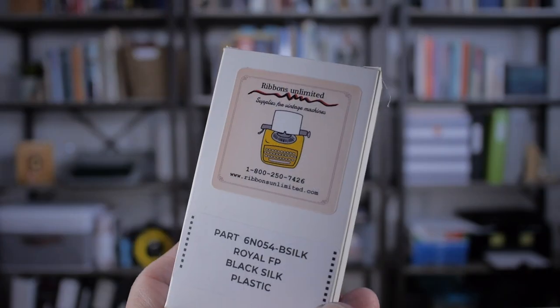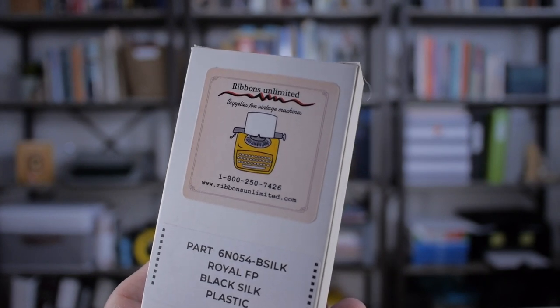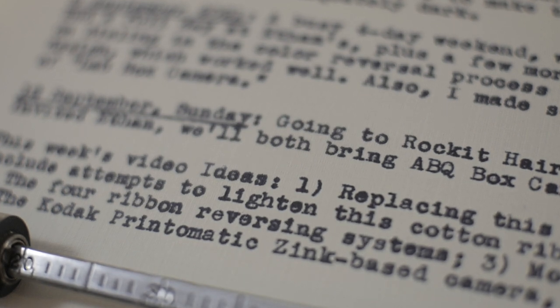I've ordered a silk ribbon from Lanny Horowitz at Ribbons Unlimited, got those in the other day. I thought it would be kind of fun to try replacing this cotton ribbon with a silk ribbon and see if there's any difference. Stay tuned. Here's a good example of the kind of imprint I'm getting with the cotton ribbon on this Royal tin — it's readable, it's nice and dark, but it's just a little messy, especially in the loops of the small letters.